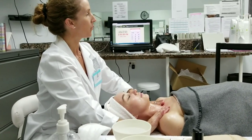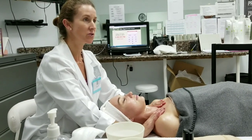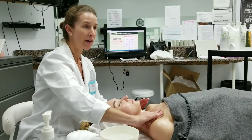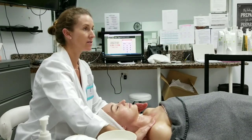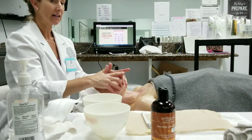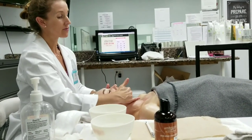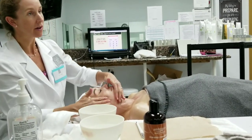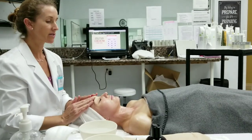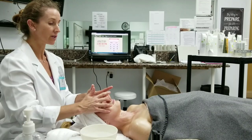When going through the facial, we need to focus on features and benefits. Features would be ingredients, and benefits would be what they do. In the one-step cleansing oil and the hydrophilic oil with grapeseed, they have safflower oil, jojoba oil, avocado oil — which is a cleansing action — sweet almond oil, which is a skin softener, and bitter almond oil, which is an exfoliant.